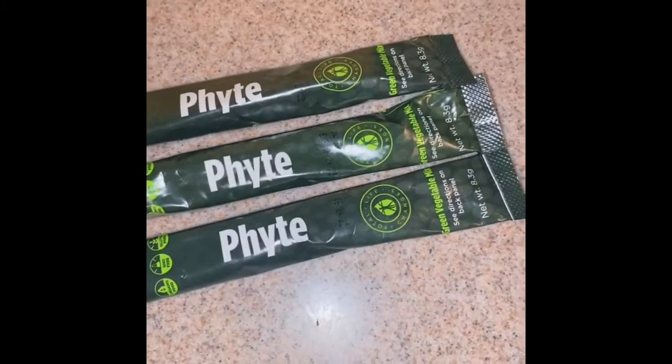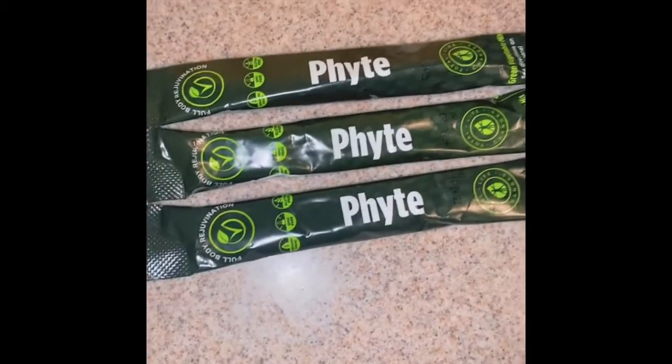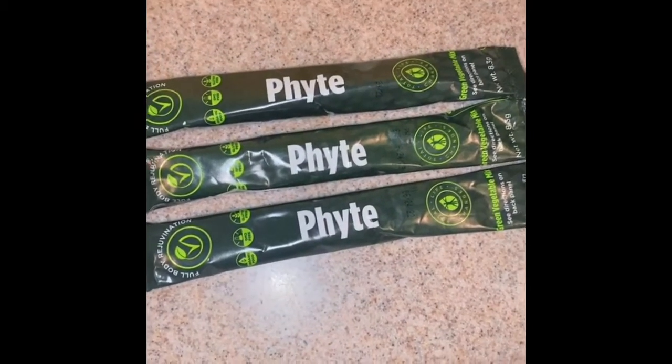And here is the Fight. I do love Fight because it comes in these convenient little cute little packages, so you can just take it with you on the go, and it's added into some orange juice or some water.